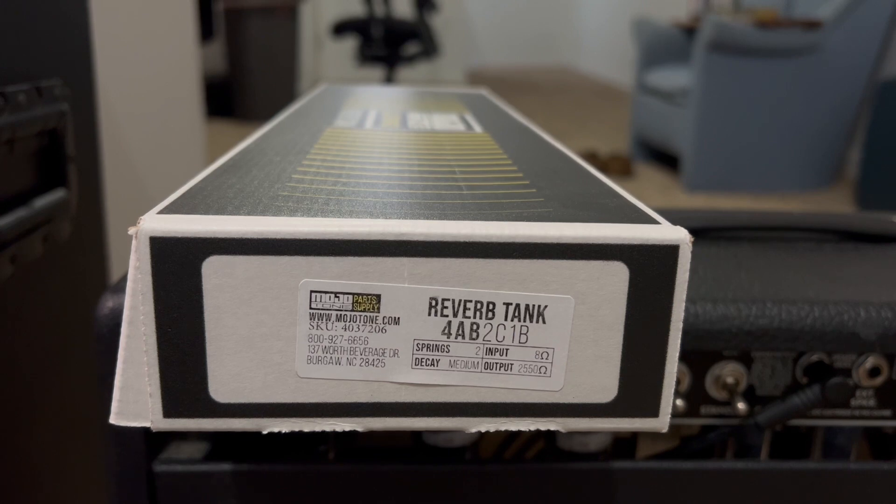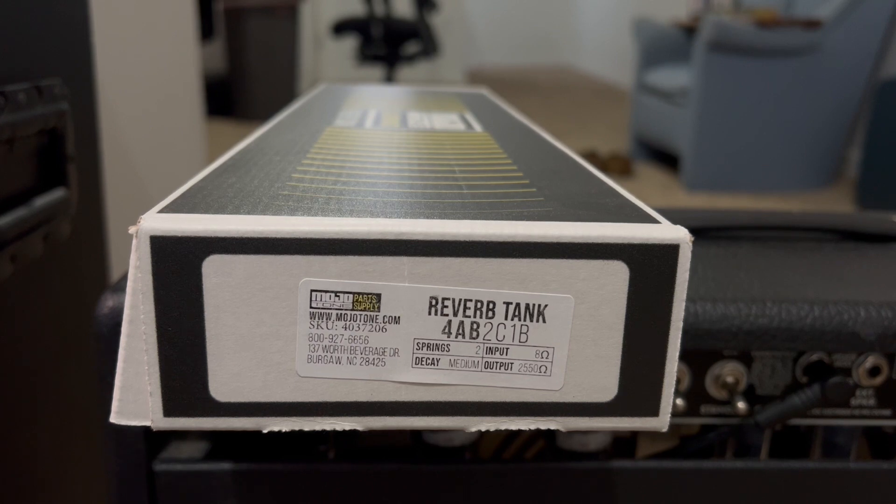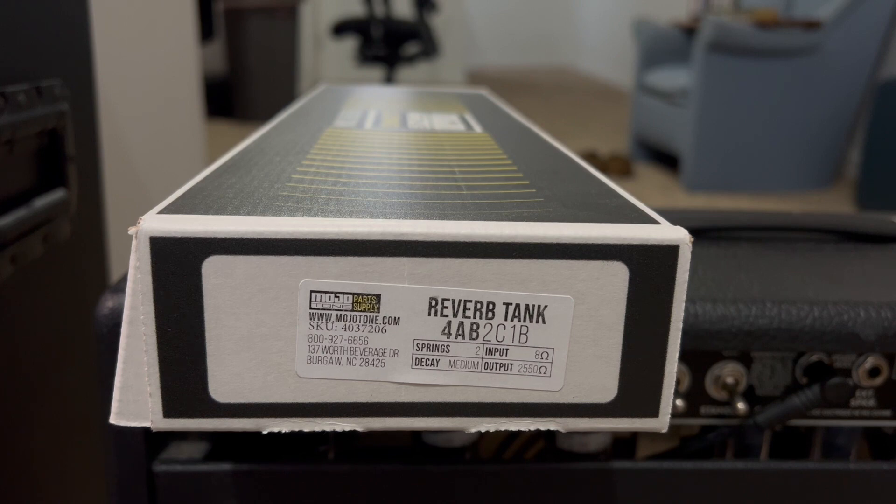It sounds really good, and we're going to plug the amp in here in just a minute and do a demo. But it seems like when you go past maybe two or three on the reverb knob, it just gets to be too much. So if you guys have any experience with this, please drop it in the comments. I'm unsure if the reverb is supposed to be this crazy, or maybe it's just me — having experienced reverb built into different amps that I own. If you have experienced this before, please leave it in the comments and let me know if this is normal or not.